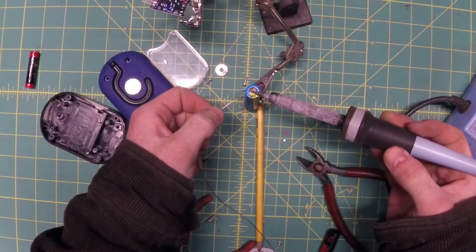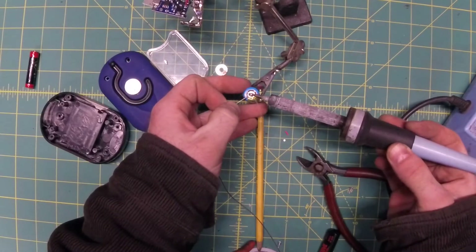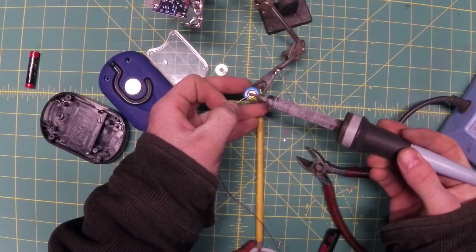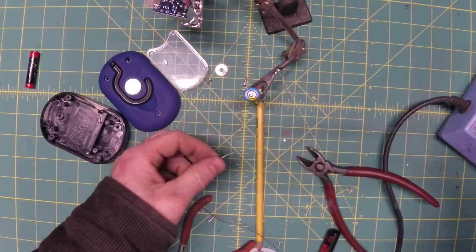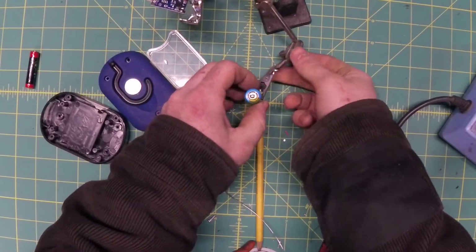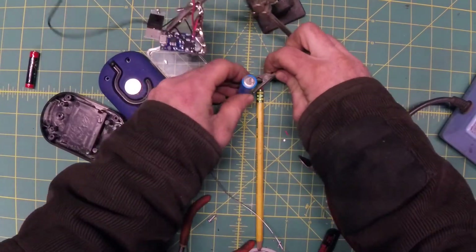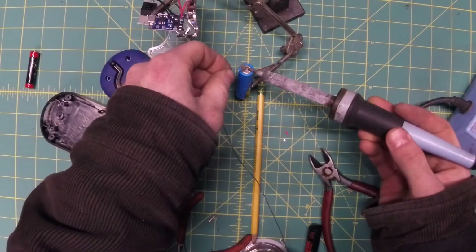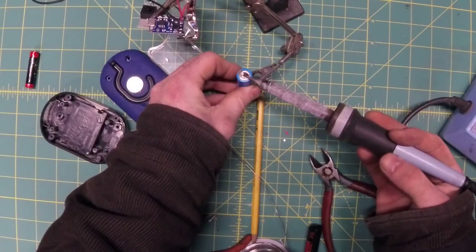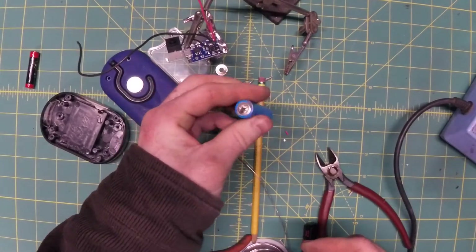Just get the surface of the battery hot enough to melt the solder. Adding a little bit of solder between the iron and the surface of the battery creates a fluid layer which helps transfer heat a lot better. That's all we have to do — and I'm still here. I did have my safety glasses on just in case.